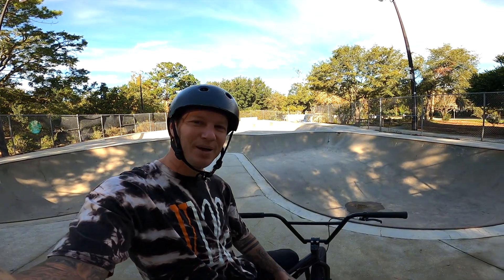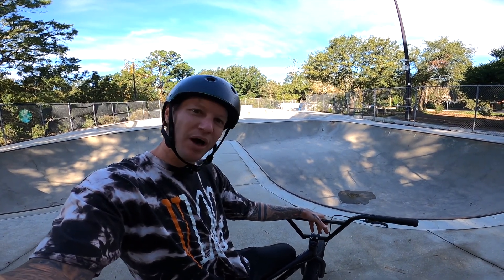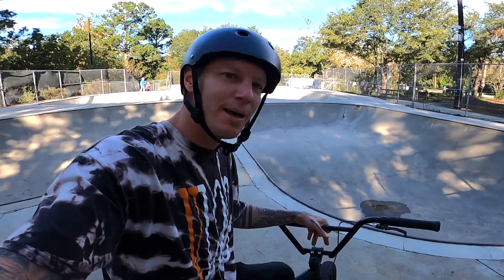Welcome to Greenfield Skate Park, we're going to enjoy it out here. Today's only mission is to get a few photos of the bike and just enjoy it, so let's get in the bowl and do a few laps.